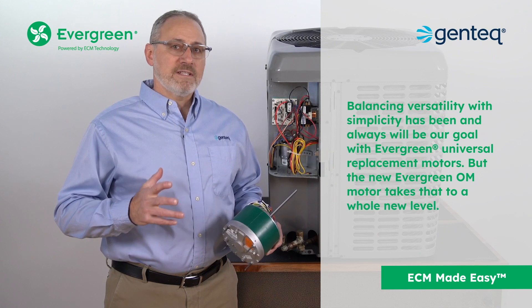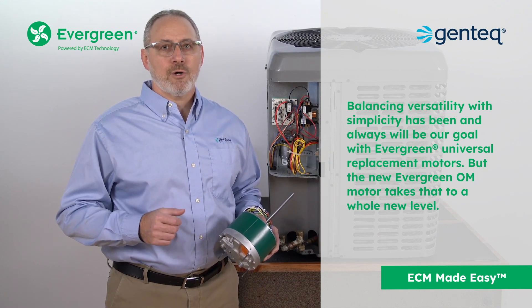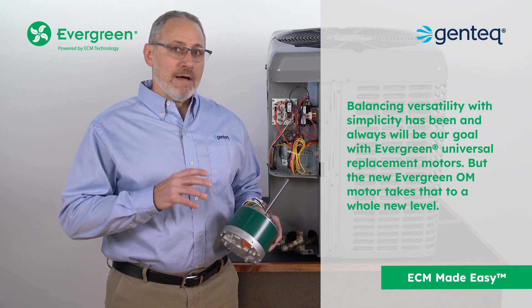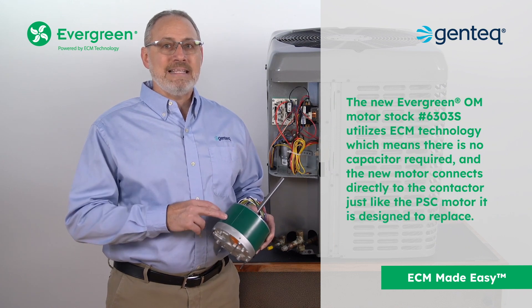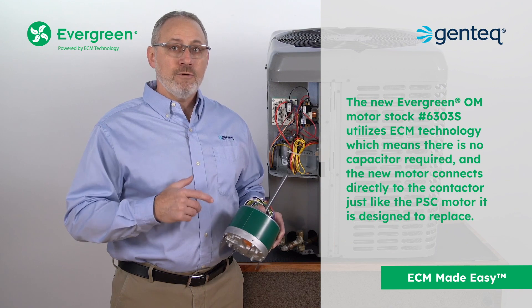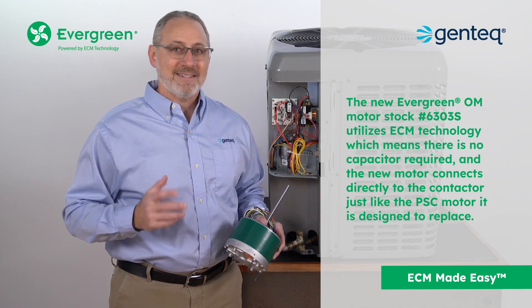Balancing versatility with simplicity has been and always will be our goal with Evergreen universal replacement motors. But the new Evergreen OM motor takes that to a whole new level. Utilizing ECM technology means there is no capacitor required and the new motor connects directly to the contactor, just like the PSC motor it is designed to replace.